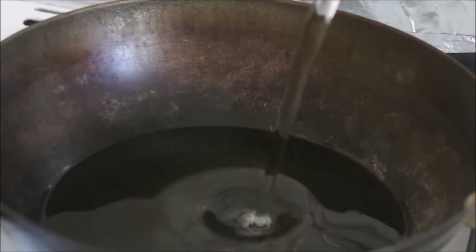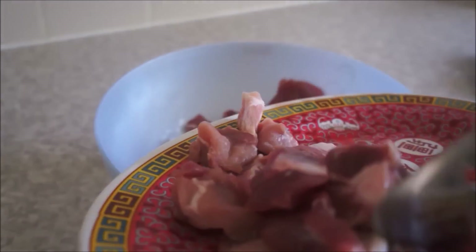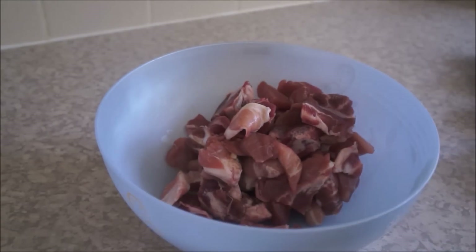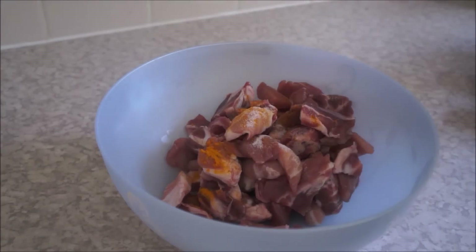First, get your oil ready for deep frying your meat. While your oil is getting ready, in a mixing bowl add your meat with a pinch of salt and turmeric powder, mix them well, and leave them aside for five to six minutes.